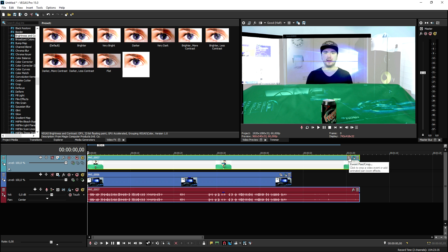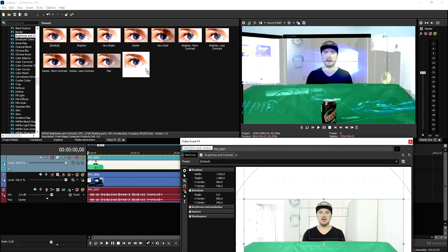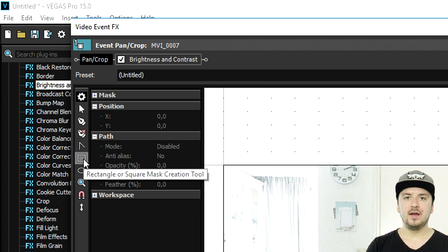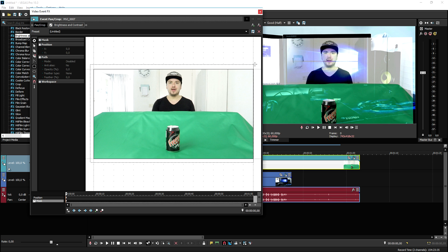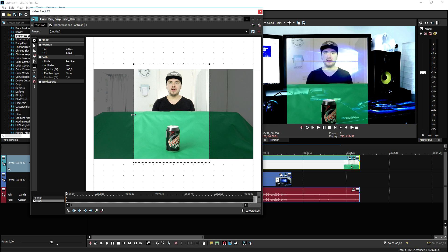The second thing we need to do is mask off all the excess footage. Click on the event pan/crop icon of the green screen clip, then click on mask at the very bottom. Pick the rectangle or square mask creation tool, drag it over the entire video. Then crop this guy until it looks like it's on the monitor — do that for both sides — and now it looks like it's played back on the monitor.